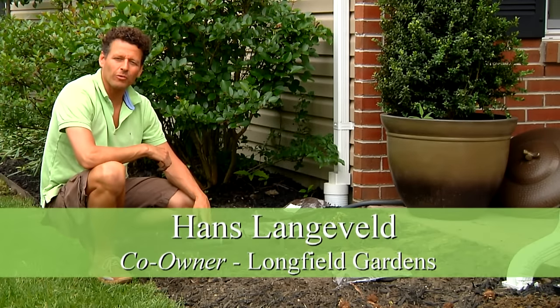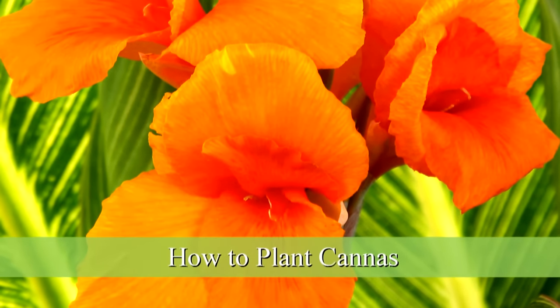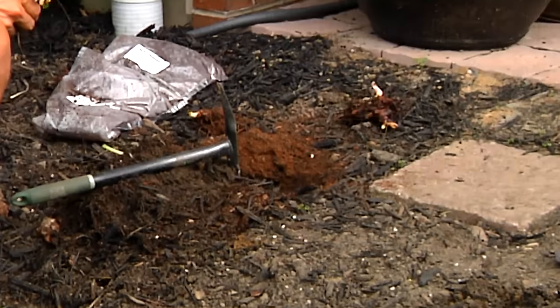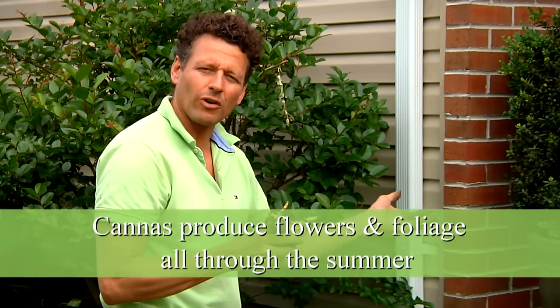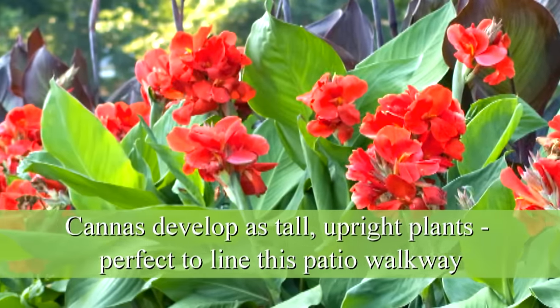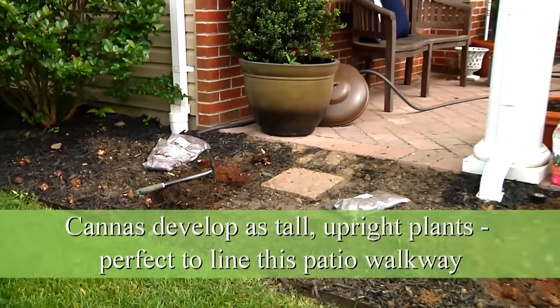My name is Hans Langevelt from Longfield Gardens and I'm going to show you how to plant cannas. The nice thing about cannas is they provide backdrop color because they're nice and tall plants. We're going to plant these right here in this corner and as they grow tall and flower all summer, they'll produce nice foliage as well as flowers — very nice for this walkway to the patio.